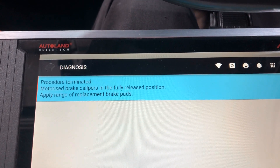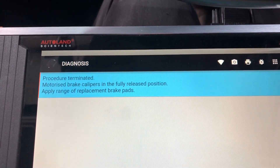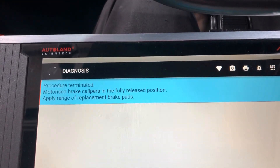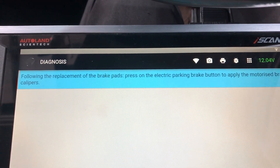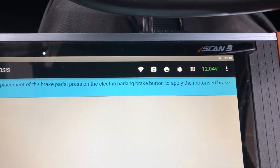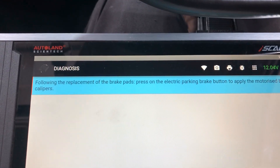Procedure terminated — motorized brake calipers in fully released position. Go ahead and replace your brake pads, and then when you're done it's very simple to put it back. Just follow the replacement of the brake pads and then press the parking brake button to apply the motorized brake calipers.